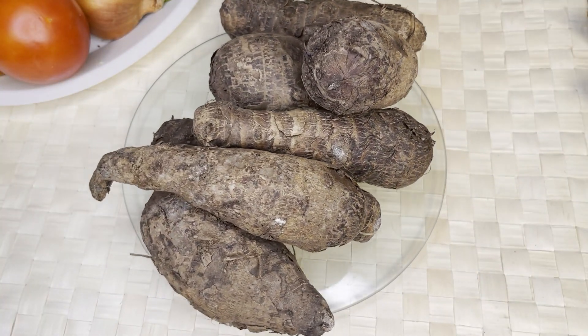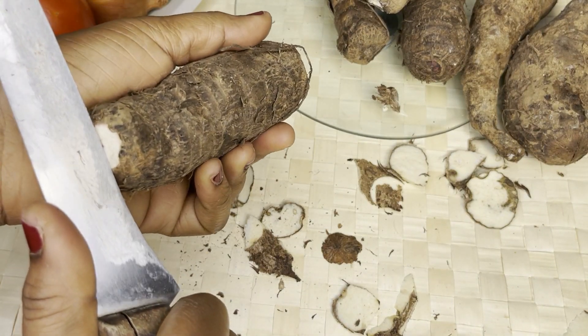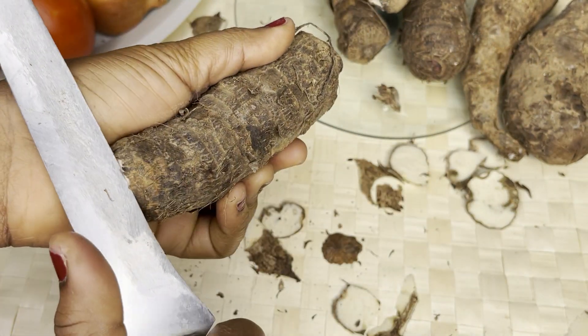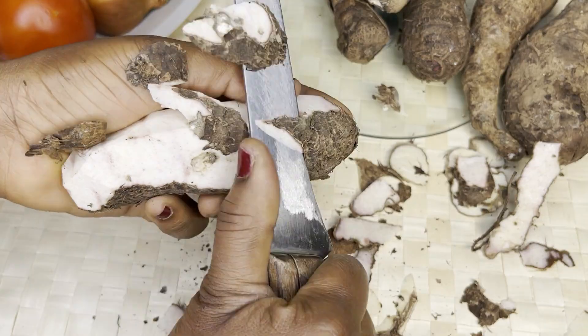So this is the kukuyam that I'll be using, and I'm going to start by peeling the skin of the kukuyam as demonstrated in the video. I bought this from Ghana, and anytime I go to Ghana I make sure I bring kukuyam because I'm a kukuyam lover.